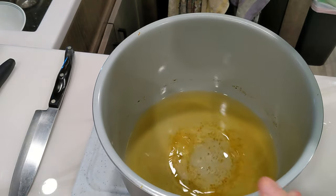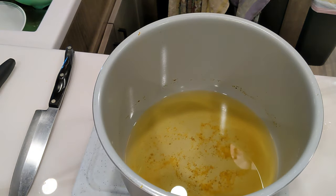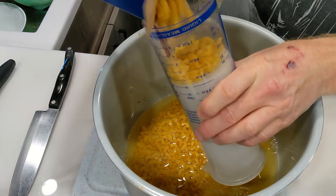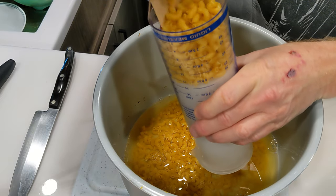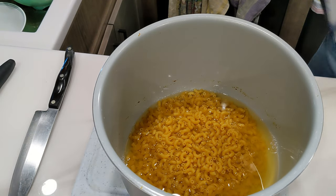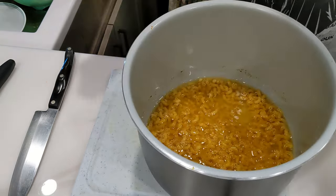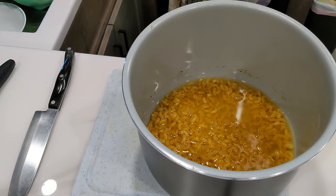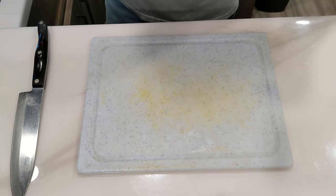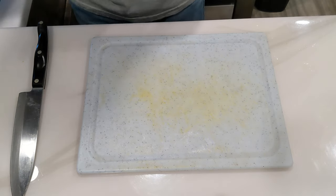I've got the butternut squash out of the pressure cooker and the reserved liquid back in the pot. Go ahead and add two cups of elbow macaroni noodles to the reserved vegetable broth. We're going to get this back under pressure again for four minutes. This is a quick release after four minutes — no natural pressure release — so pay attention to the time.